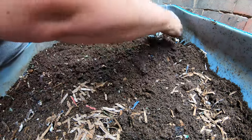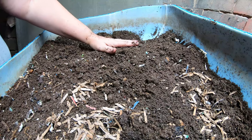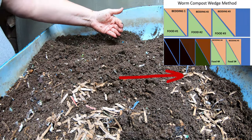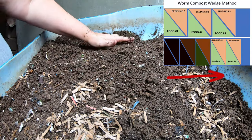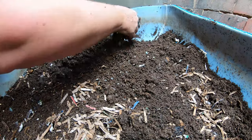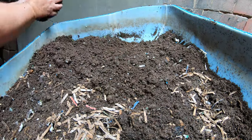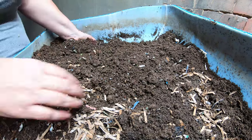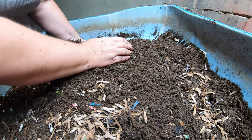That's generally how this works with the wedge system. The worms start at this end, like we just started with that bin, and then eventually over time they will move closer and closer to the food and get out of this area when there's no more food. And then sometimes if it's not super humid in the basement, they will actually leave because it's not moist enough. But right now in my basement the humidity is so high that nothing is really drying that well, so we're not going to have that problem.